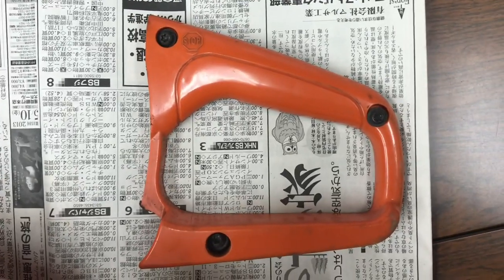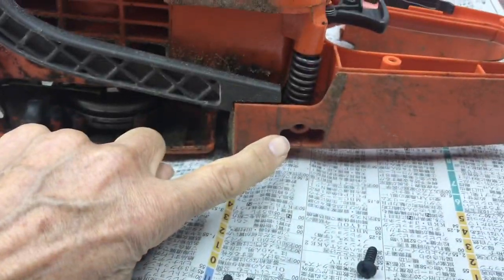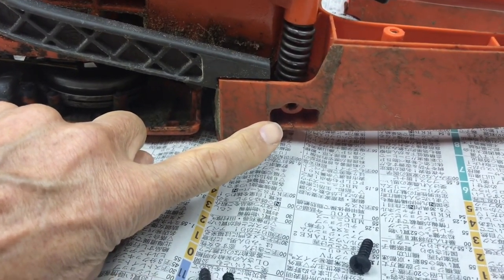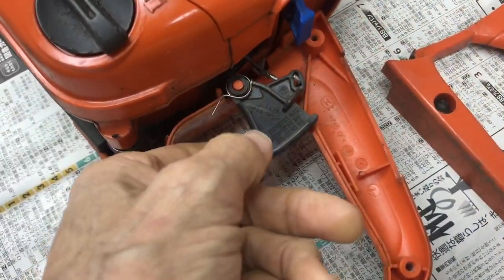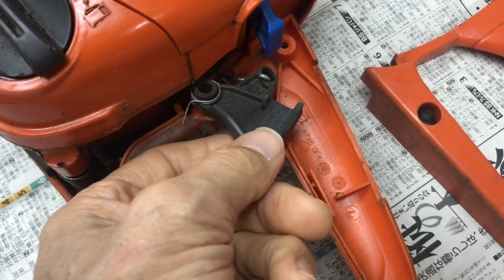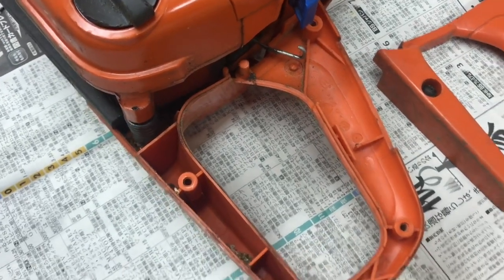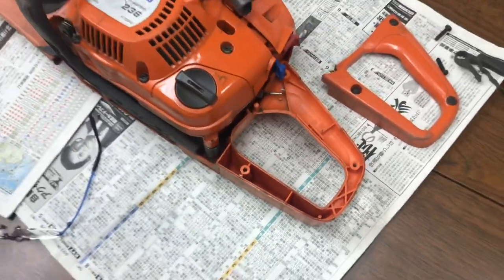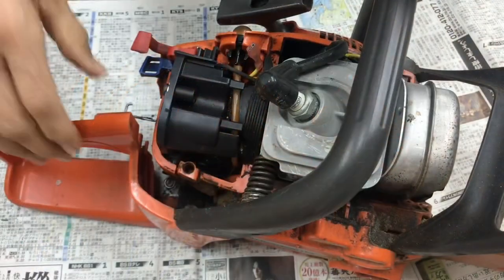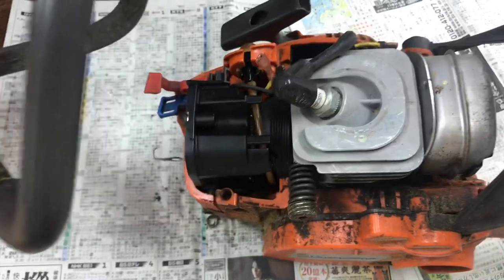These three screws are identical, but what we've got to remember is there are two large ones here — that one belongs in there if we forget. That's the short one. We want to remove this. It seems to come up quite easily and out, and now it's free to take the whole cradle off. It slides straight off.